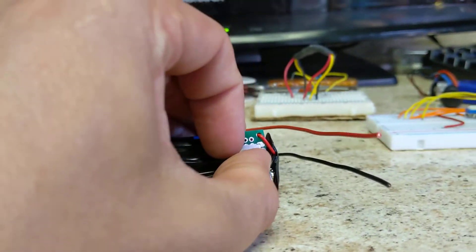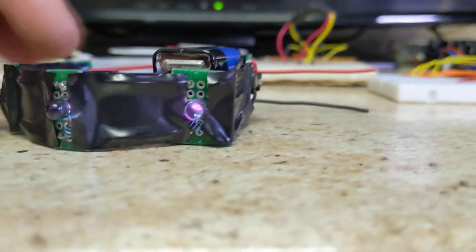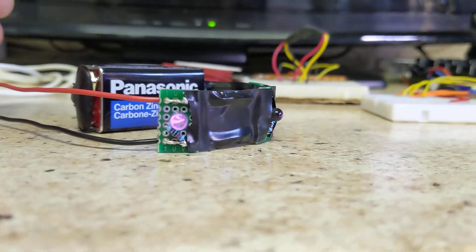Yes, there we go. So you can see it just barely with this.